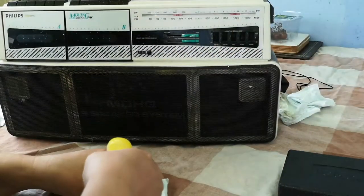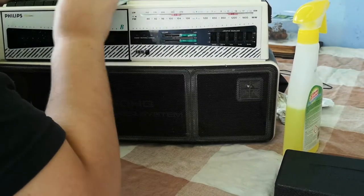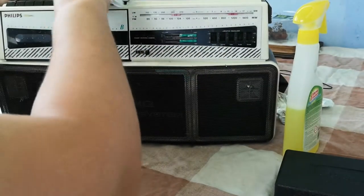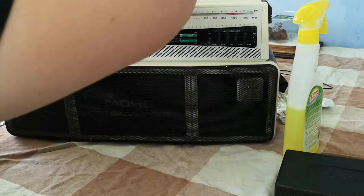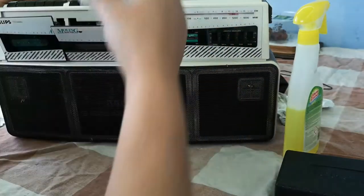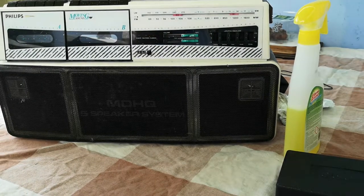We've got these buttons along the top - we'll do the same deep clean treatment on these ones. I might need to get a toothbrush on those actually, just to really get into the symbols on the top, as they've actually been moulded into the top of the unit. We'll give this a quick wipe in there - it'll probably be easier once I've got this dismantled. Already looking a lot better.